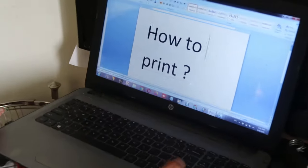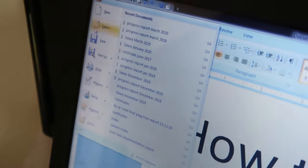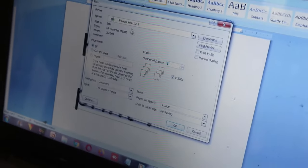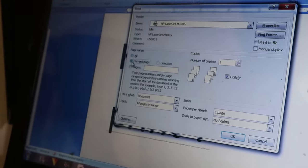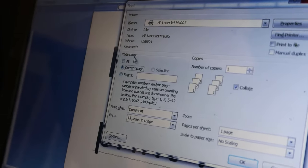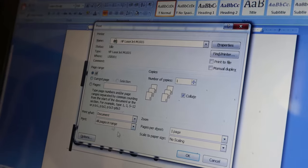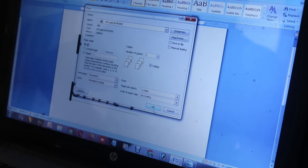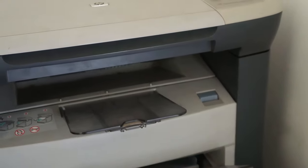Now if you want to take a print of a Word file, the same options are available. You have to go to the home button and click on the print button. You can increase or decrease the number of prints, choose current page or all pages, or only a specific page. I'm going to print all — click OK, and as you can see it started working and we are able to take a printout.